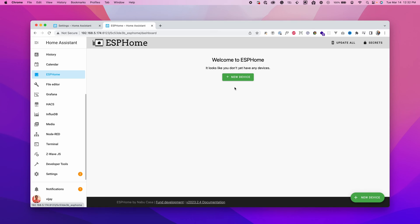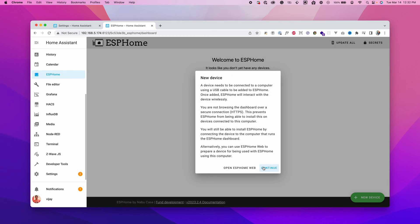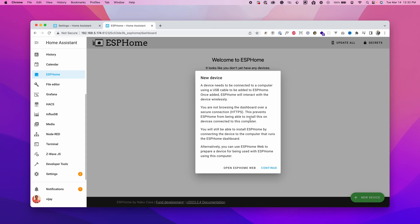Once you have the ESPHome dashboard open, we need to load ESPHome onto the board. Click on New Device — it shows a pop-up saying HTTPS is not enabled. We have two types of installations: one using the Nabu Casa URL which has HTTPS enabled if you're subscribed, or we can use the ESPHome web method. I'll show you how to do it on the ESPHome web.